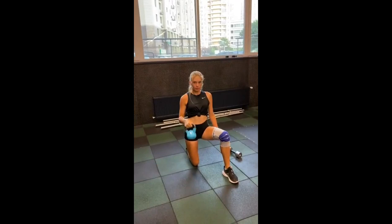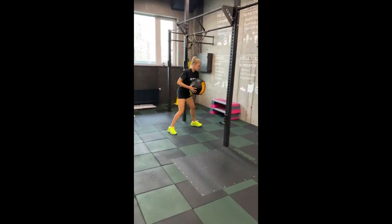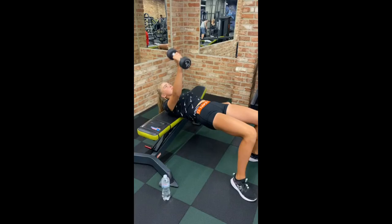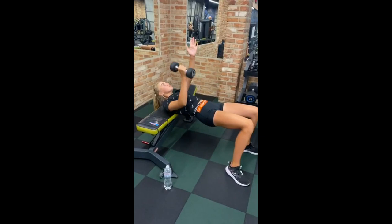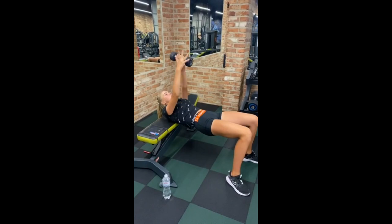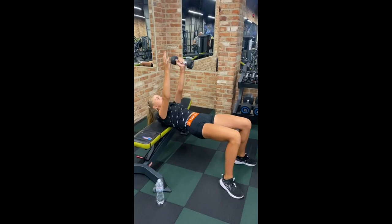With medicine ball slams, she harnesses explosive power and full-body engagement. This movement enhances her core strength, coordination, and cardiovascular fitness. Medicine ball slams mimic the explosive action required in tennis, like swinging a racket, making it an effective functional exercise. She also incorporates the one-arm bench press into her training routine, refining her upper body strength and stability. This exercise requires pressing the weight with one arm while on the bench, building muscle balance as each side of the body must work independently, boosting chest, shoulder, and triceps strength while engaging the core.